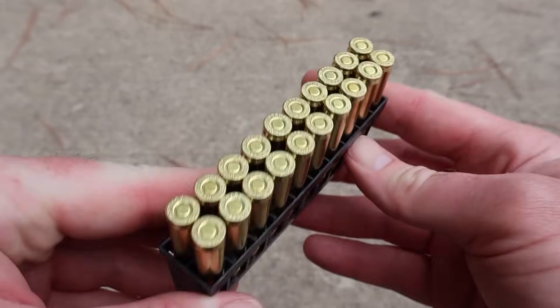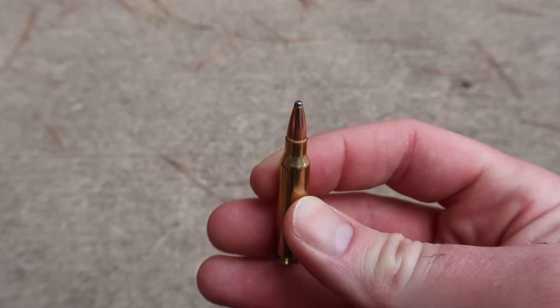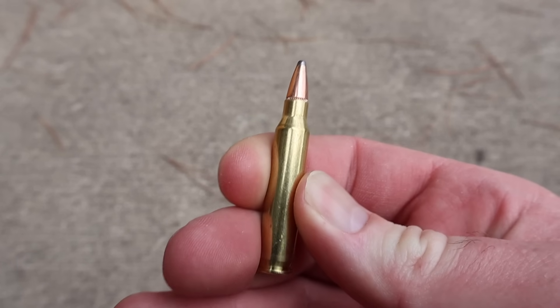Nice clean brass, no surprises there. Hornady brass is usually really nice. Let's yank one out — and there you go, little 60-grain soft point. Let's shoot it and see what it does.